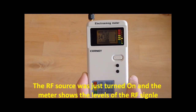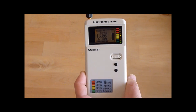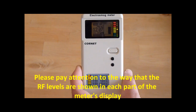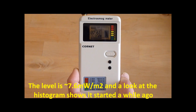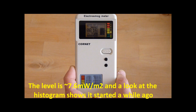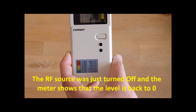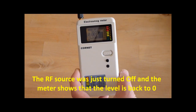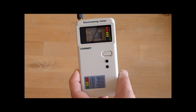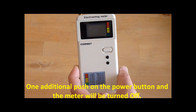The RF source was just turned on and the meter shows the level of the RF signal. Please pay attention to the way that the RF levels are shown in each part of the meter display. The level is about 7.6 mW per square meter, and a look at the histogram shows that it started a while ago. The RF source was just turned off and the meter shows that the level is back to zero. One additional push on the power button and the meter will be turned off.